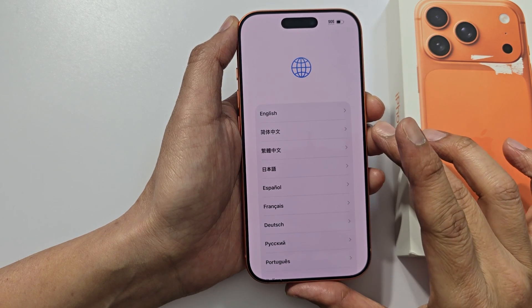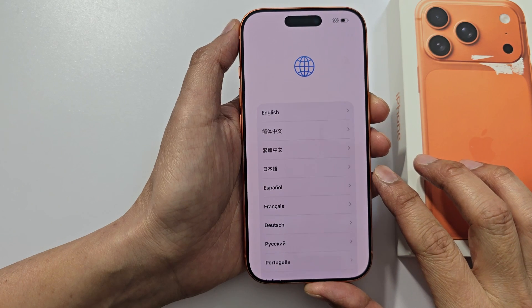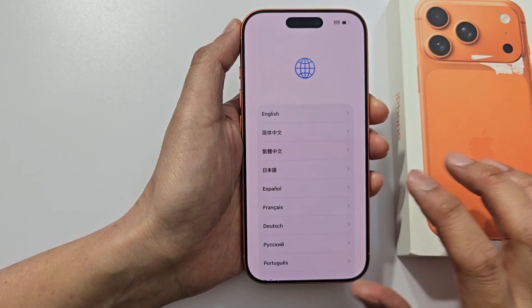In this video, we're going to take a look at how you can quickly set up the iPhone 17 or the 17 Pro for the first time.